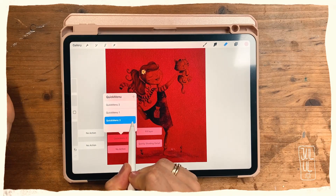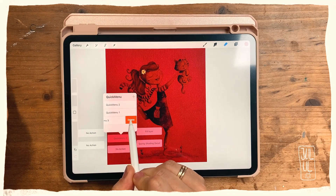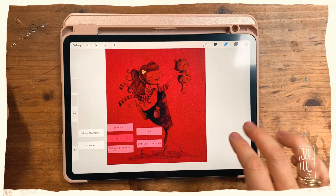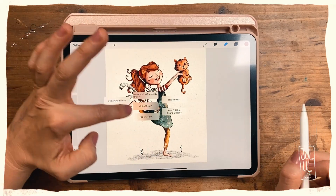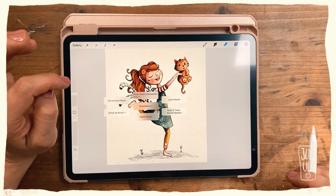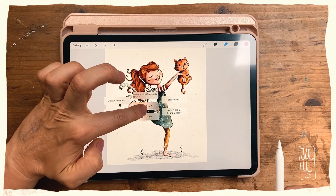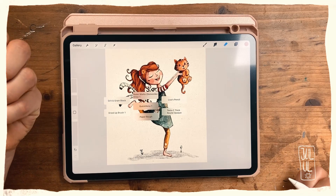To delete a quick menu, you just swipe it to the left and then hit Delete. I'll just undo that pink fill. Over time — I think I've been using this quick menu for maybe three, four, or five months now — I've changed a lot of the brushes during this time to find my perfect setup, and I still think I haven't found it yet.